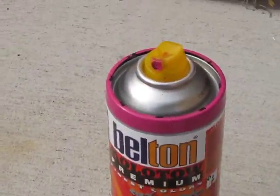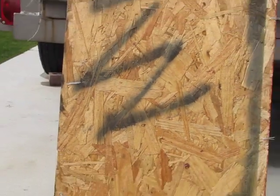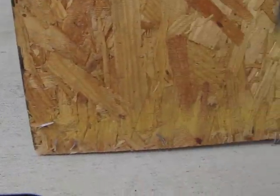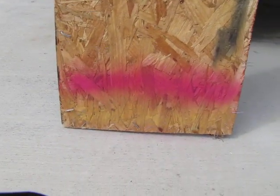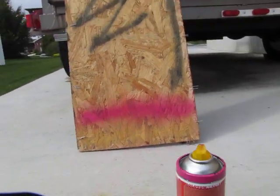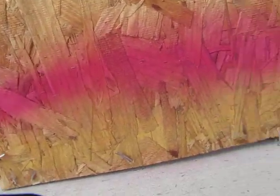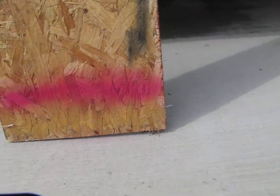Right now I have a low pressure cap on. We'll see how that sprays. That's how the low pressure cap does. It doesn't go very fat — not fat at all. So yeah, that's the low pressure cap.